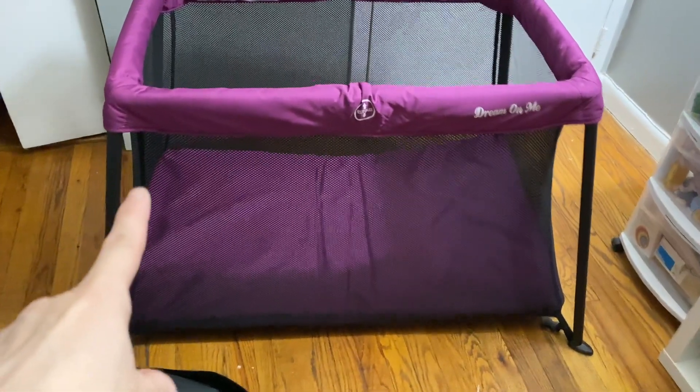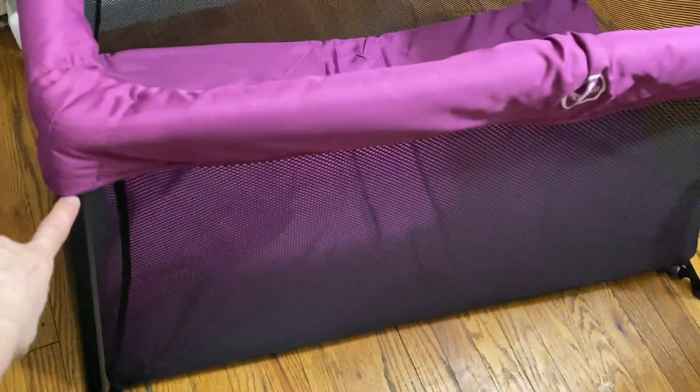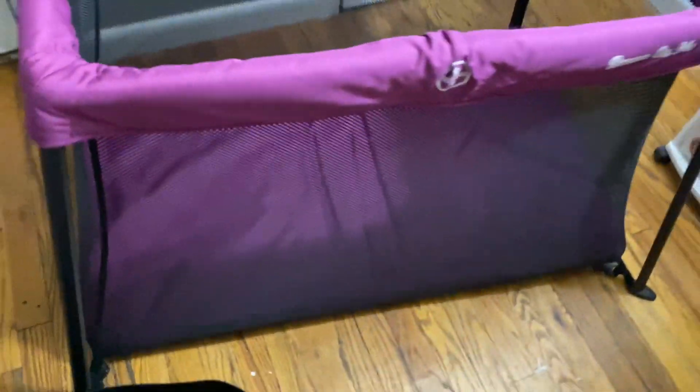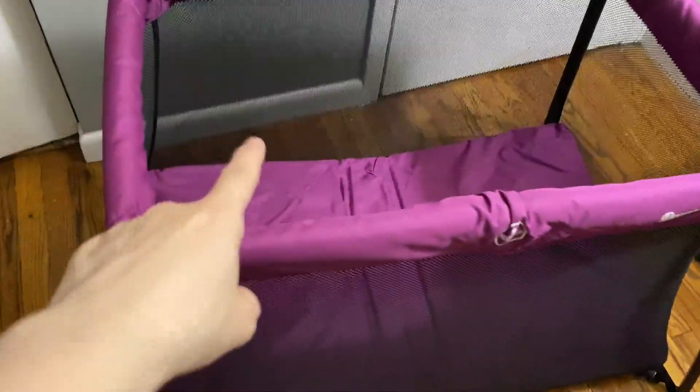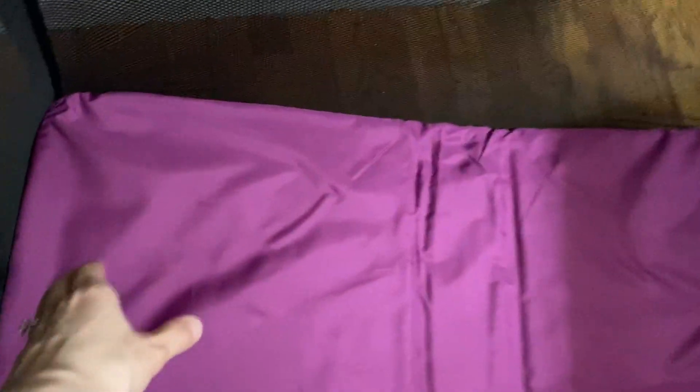The setup is not too bad. You're going to take these metal rods that you see on the corners — those pop in and out pretty easy — and that will create the frame. Then you put the mat in; it's a pretty thick mat.